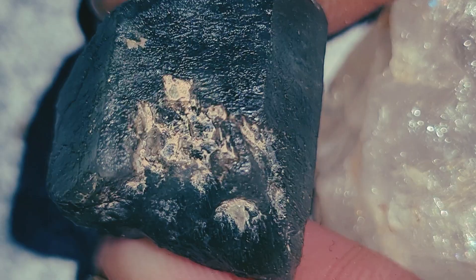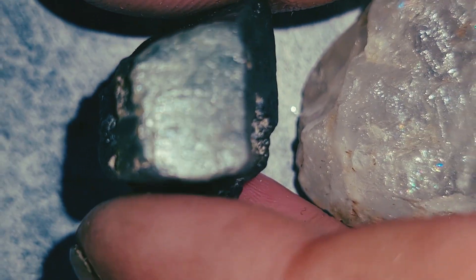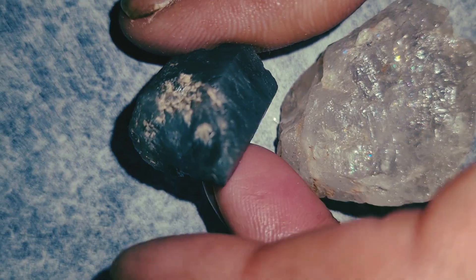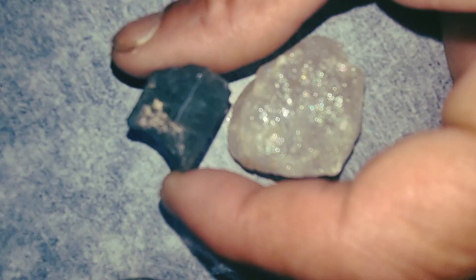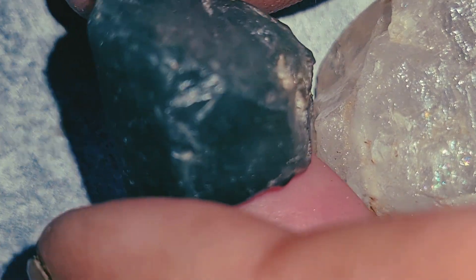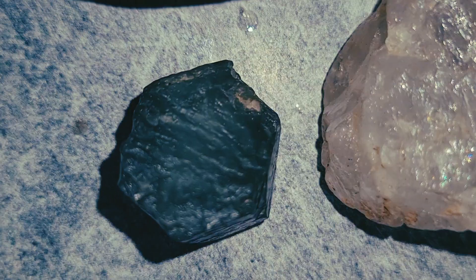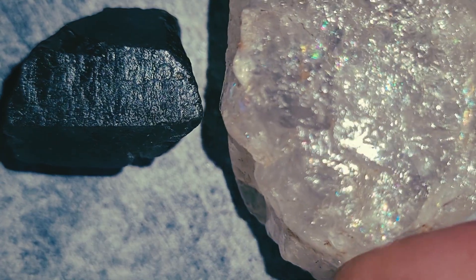Conductivity test: diamonds conduct heat extremely well. If you breathe on the stone, the fog disappears almost instantly. On glass or quartz, the fog stays for two or three seconds. This is a simple and very reliable field test. Density test: diamonds are heavier than quartz and most common stones. If two stones look the same size, the diamond will feel noticeably heavier in your hand. Loop or phone zoom test: use your camera zoom or a magnifier. Real diamonds never show bubbles inside. You may see tiny black spots, carbon lines, or natural flaws, but not rounded air bubbles. Air bubbles are the trademark of glass or fake material.